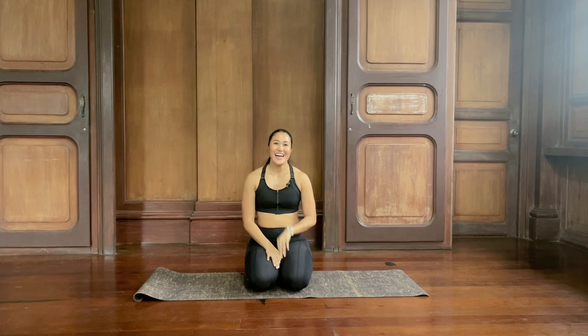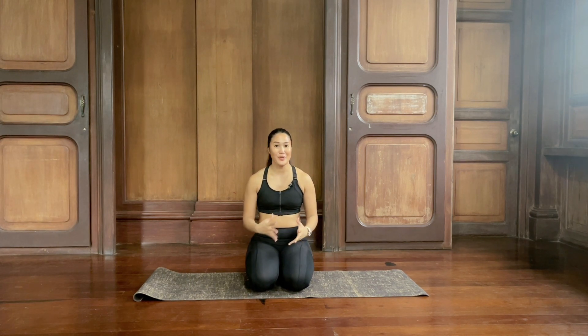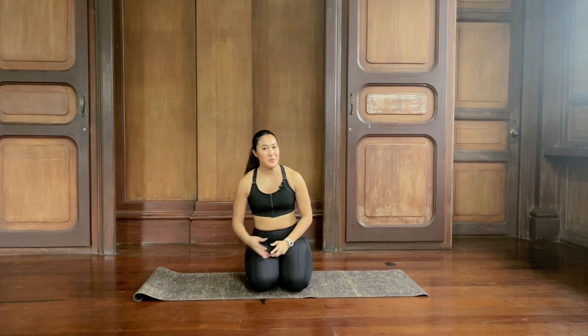Namaste. Hi everyone, my name is Kate and welcome to a short and quick yoga practice. We won't need any props, all you'll need is your mat and we'll begin in a child's pose.